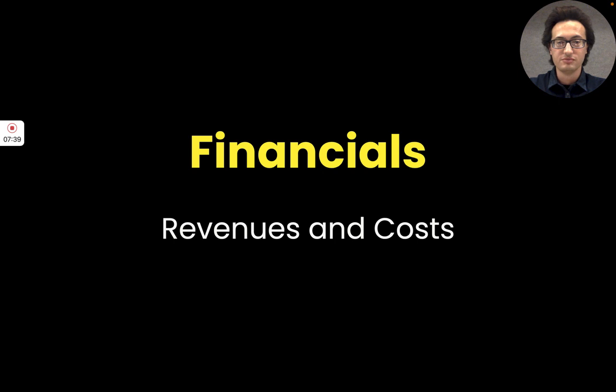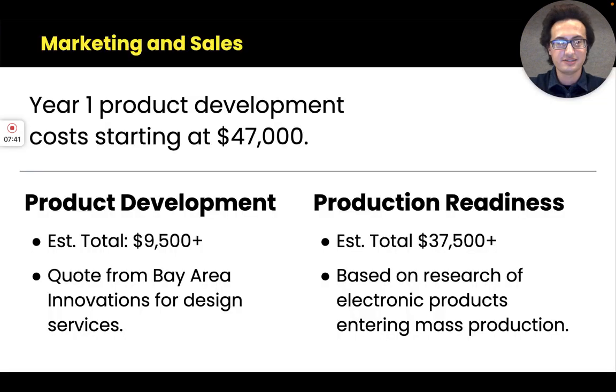Looking at revenue and costs, in the short term we're estimating at least $47,000 in costs related to product development and manufacturing. For product development, Bay Area Innovations quoted me $9,500 for design and prototyping services, which can increase with additional design versions and material costs.